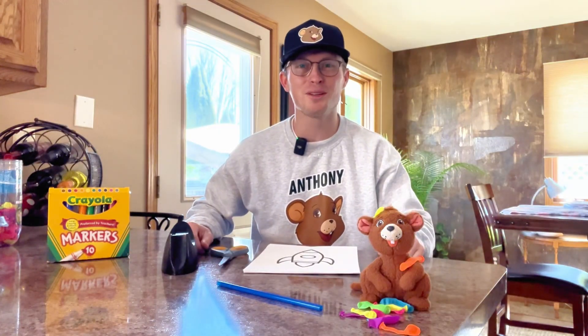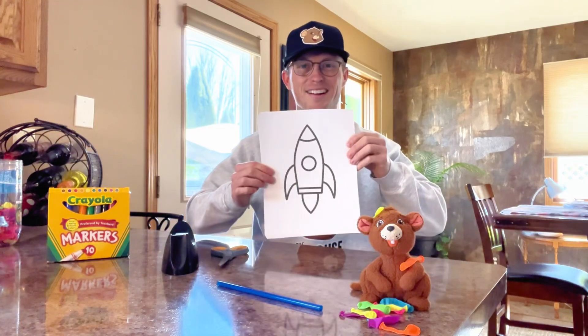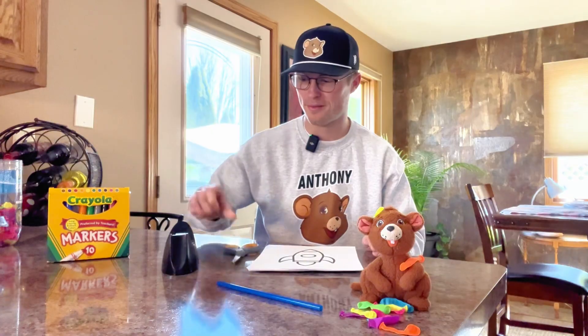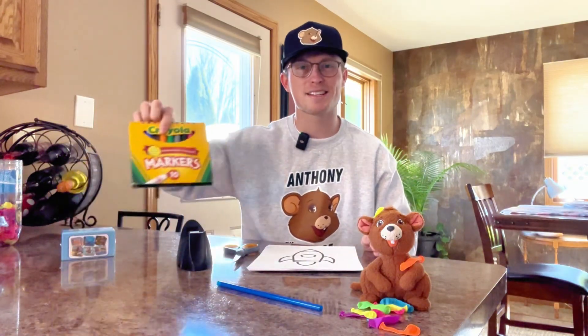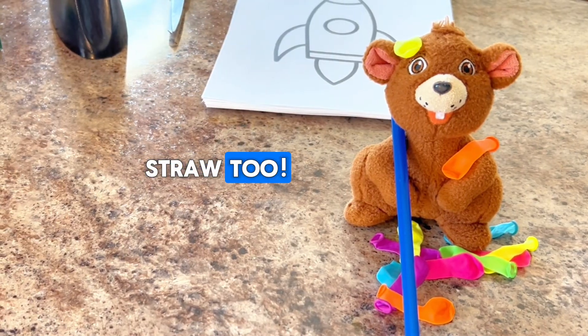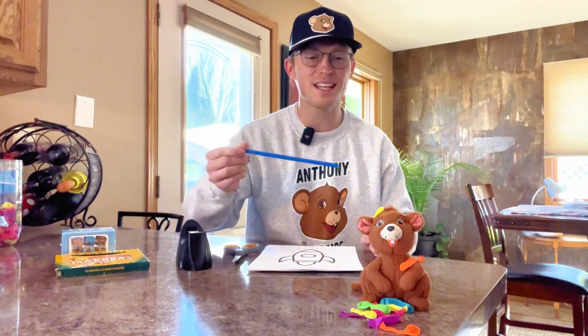Here's what you need to build a balloon rocket: some paper, some balloons, scissors, tape, and some markers to color your rocket. And you'll need a straw, too. That's right, Anthony — we'll need a straw, too.